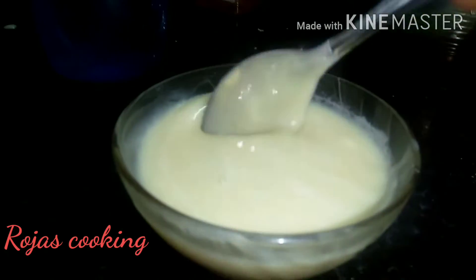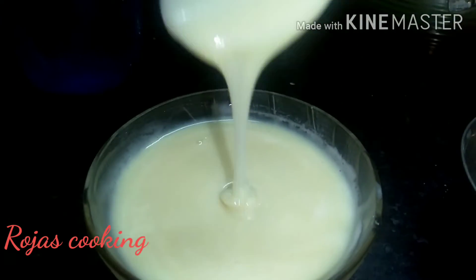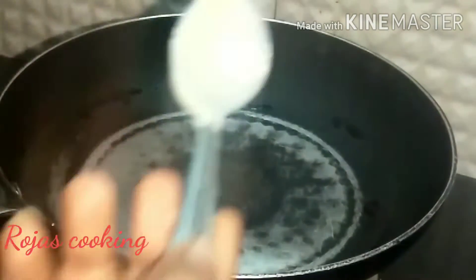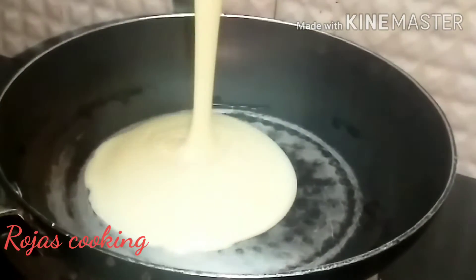First, we will use condensed milk — 1 cup of condensed milk. We will do this in a pan.